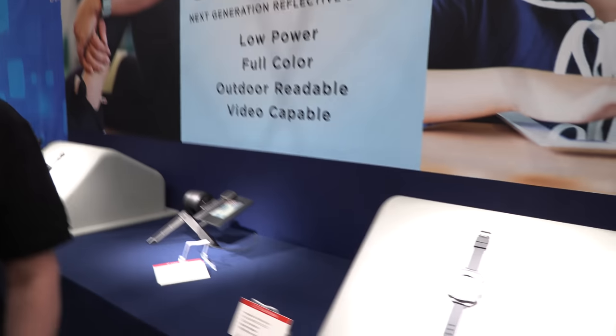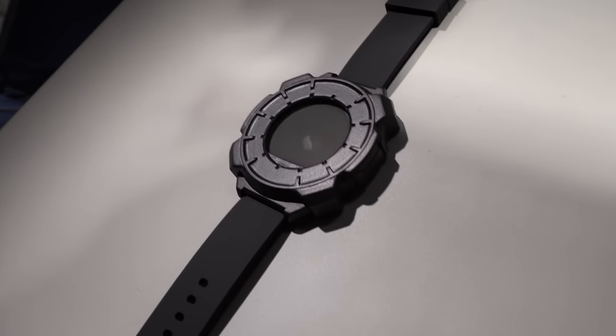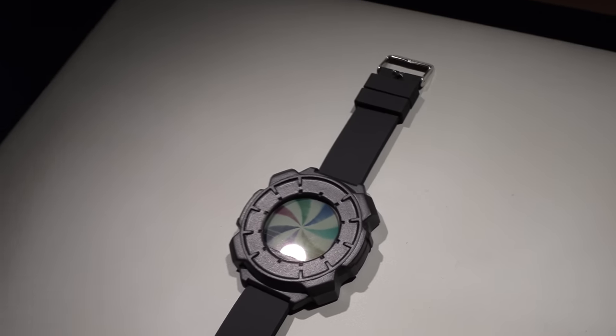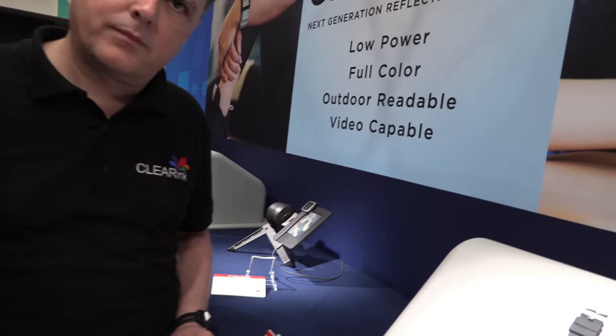When people create video content like YouTube videos, is it going to look strange on your display because it's a totally new kind of display? We believe LCDs look strange because they shine a light into your eye, which is very unnatural. It's going to look as normal as a printed magazine — glossy and nice, just like paper. That is our target performance.